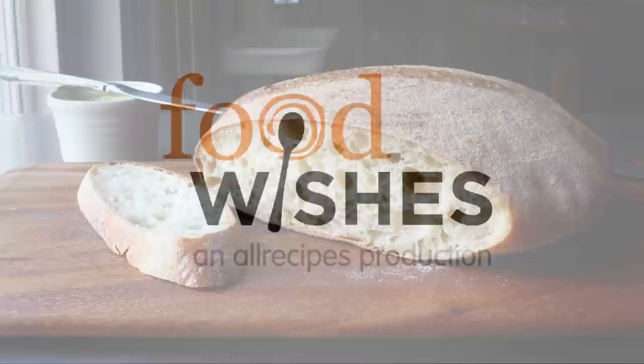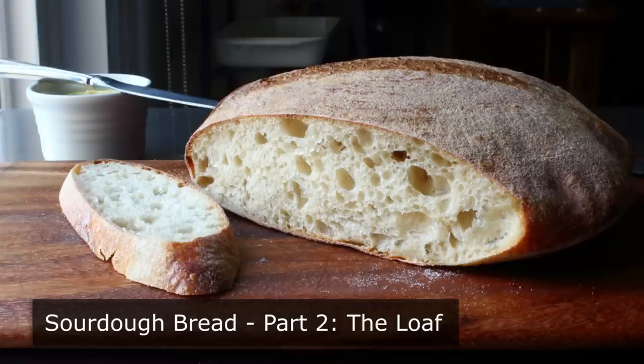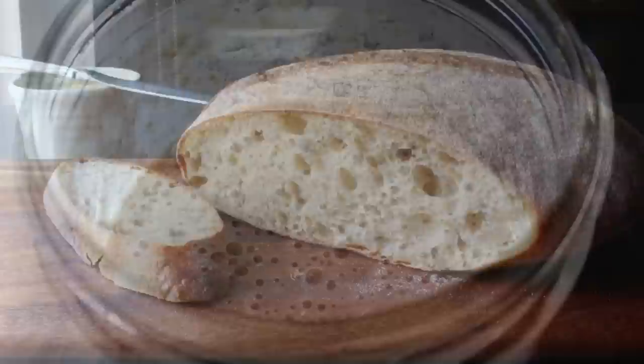Hello, this is Chef John from Foodwishes.com with Sourdough Bread. Welcome to part two of this two-part series where we finally get to make the bread. And unlike part one where we made the starter, this part is much, much faster and easier — this only takes two days. But the good news is, while it does take some time, there's almost no work involved. Sourdough bread pretty much makes itself.